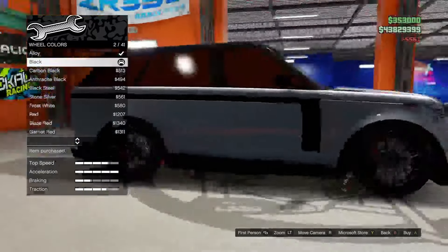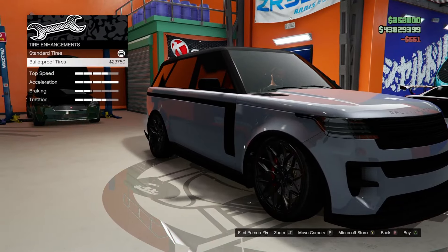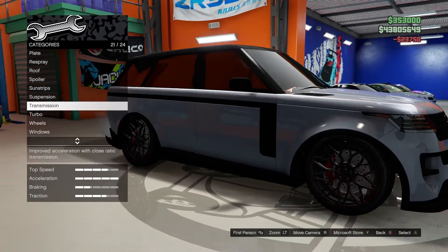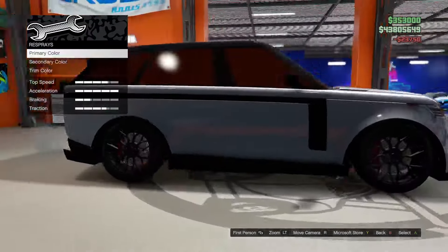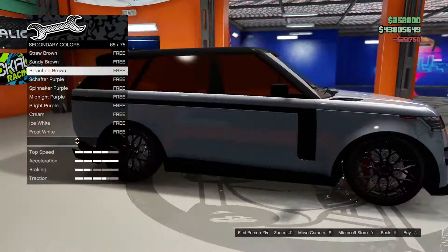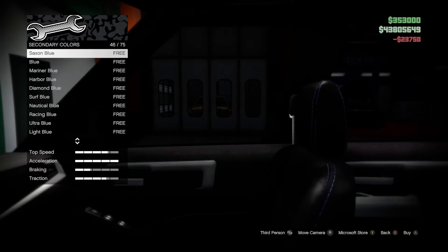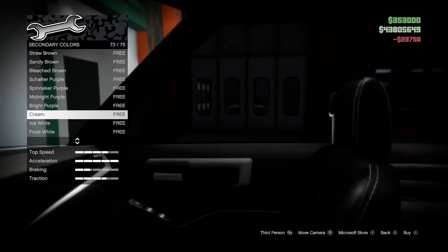For wheel color, I think we're gonna go black — that's gonna look very nice. Tires we definitely want to do bulletproof. Let's figure out a respray. We have a primary color and a secondary color. The secondary color appears to be only the stitching on the interior seats.